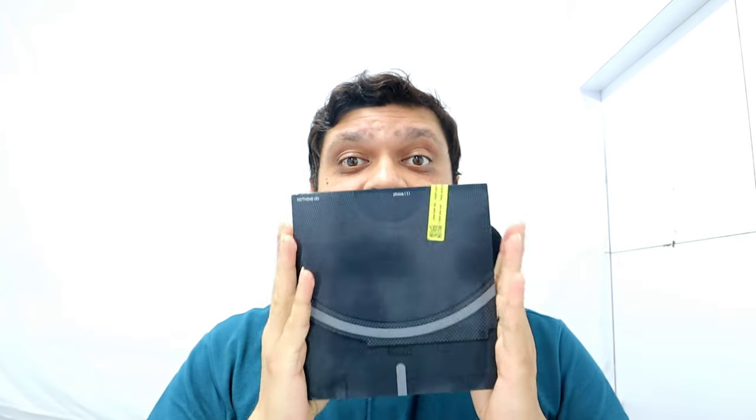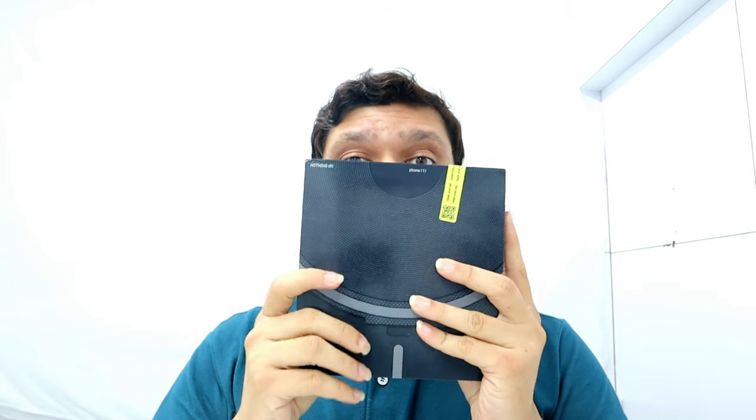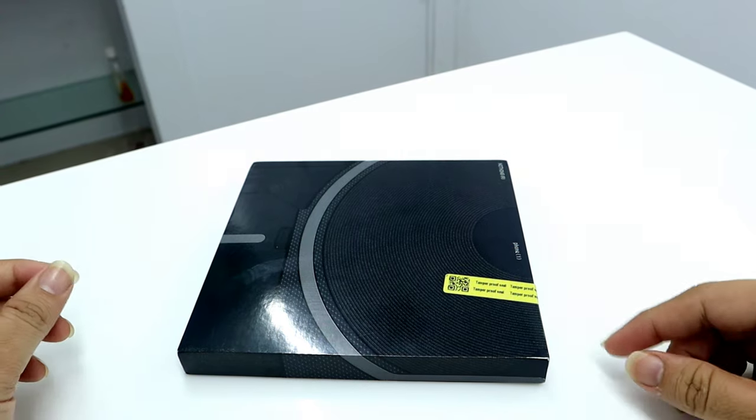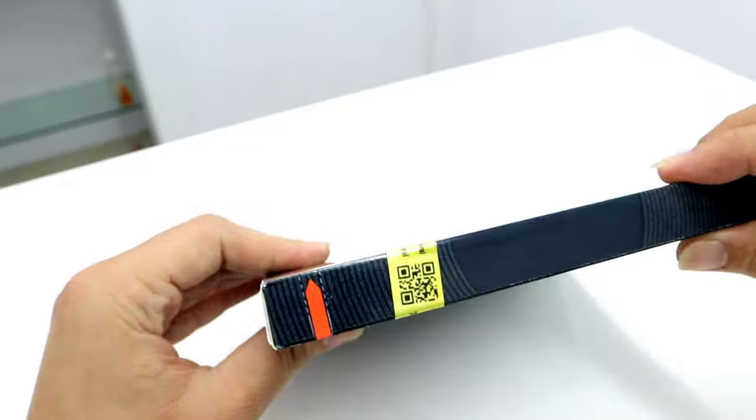Hello guys, welcome back! Today we have an exciting new product — the Nothing Phone 1. It was well awaited by everyone and we'll be doing the unboxing and first impressions of this device. I am Shashank and you're watching Technisium India. Let's begin with the video. This device comes with a very sleek-looking box.